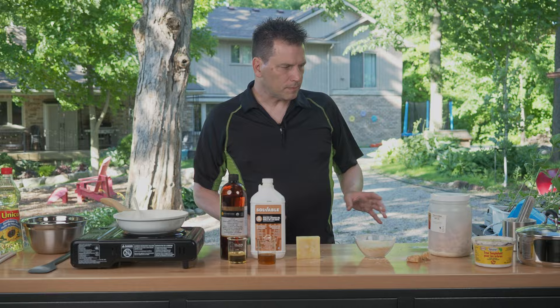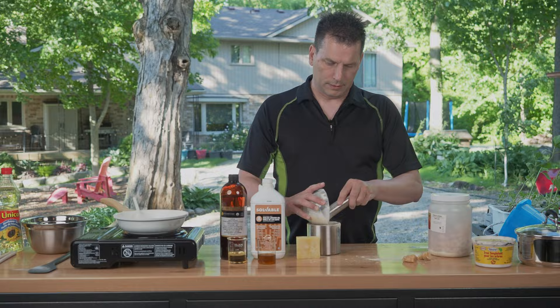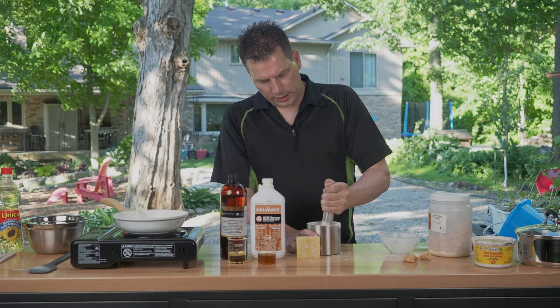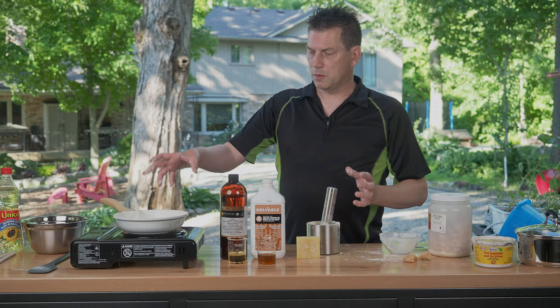When you buy pine resin it comes in all sorts of chunks, but generally you want it as fine as possible. It doesn't take any effort to crush this stuff up — it breaks apart readily — and once you get it crushed it just helps it dissolve quicker. You don't really need to do this step, but if you're heating it up on the stove it will dissolve a lot quicker. You can skip it and just put it in, but you're going to spend longer on the heating source if you don't crush it up.